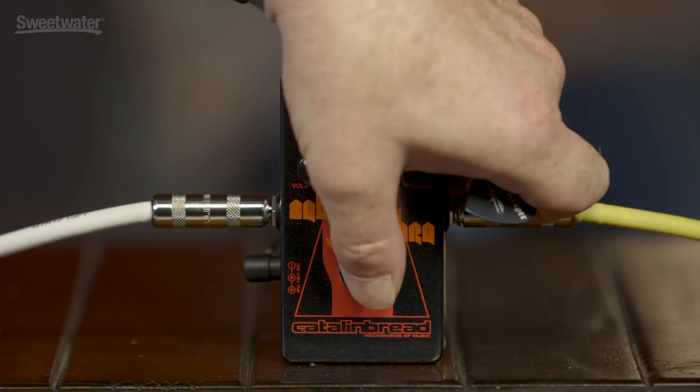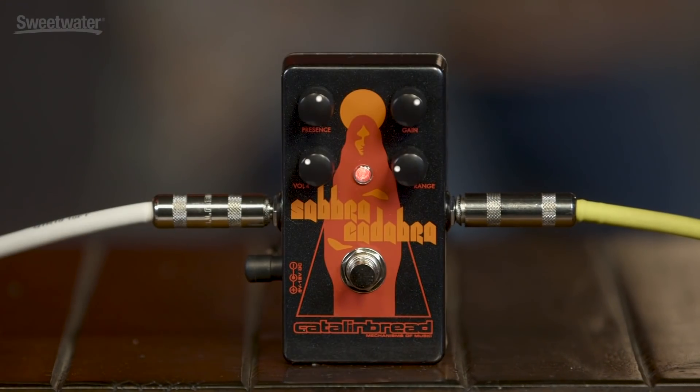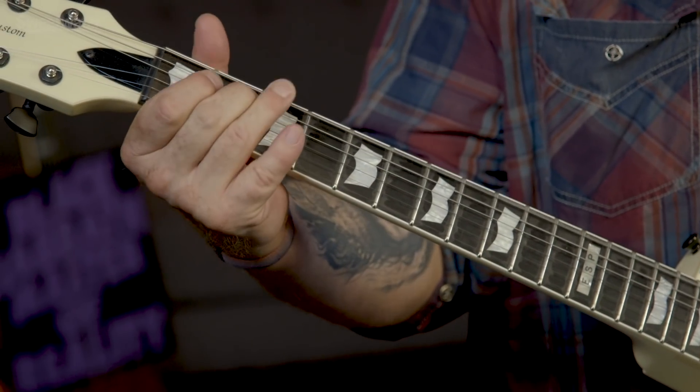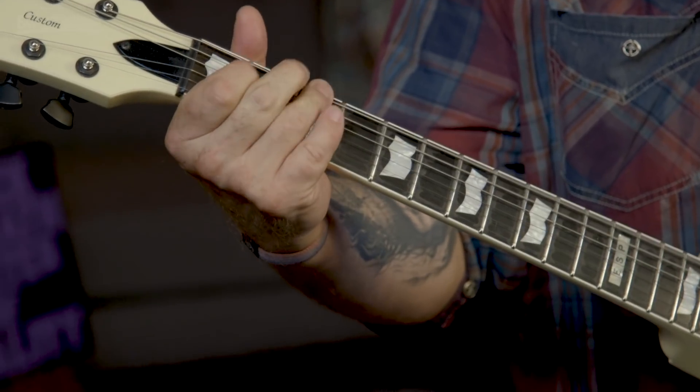Prior to checking out those two settings, let's check out what the amp sounds like by itself with the pedal disengaged — it's true bypass by the way. So I'm going to click it off and let's hear the clean sound. As mentioned, that was pretty cutting and tight, because that really is just the treble boost in action.